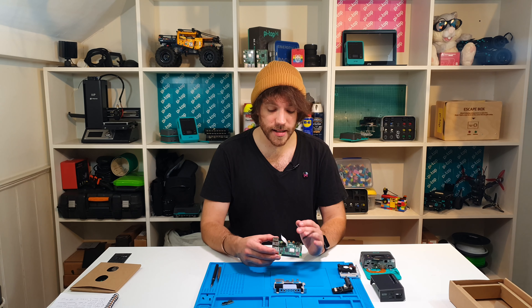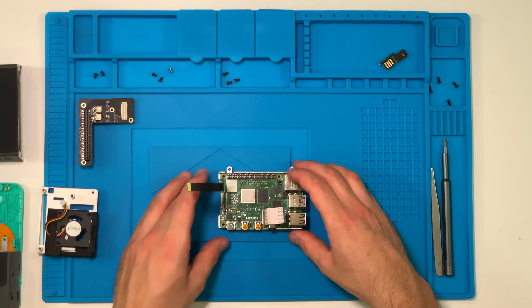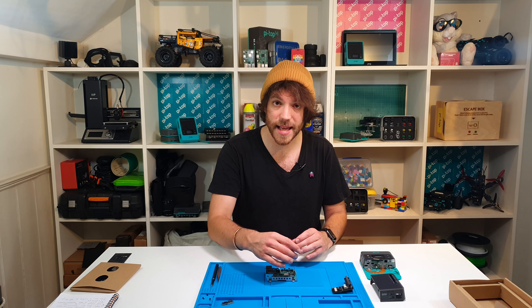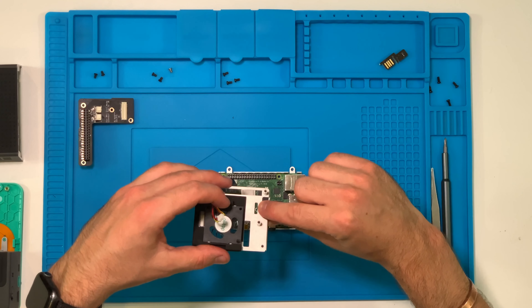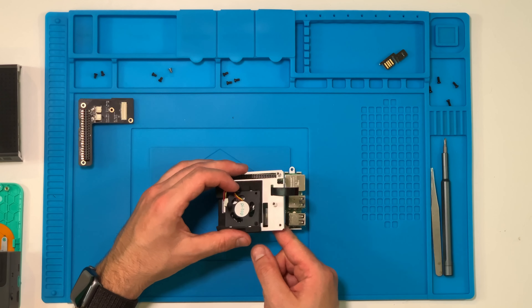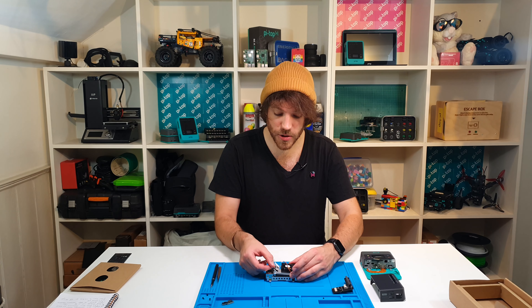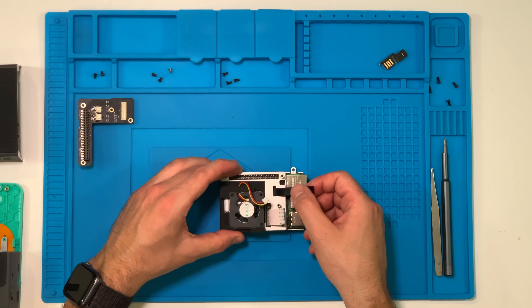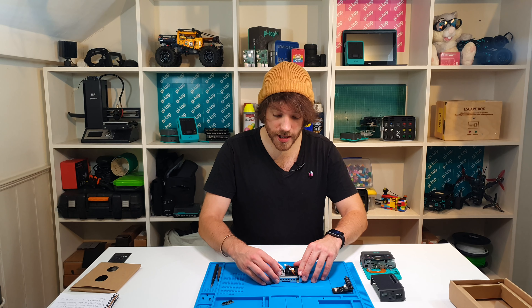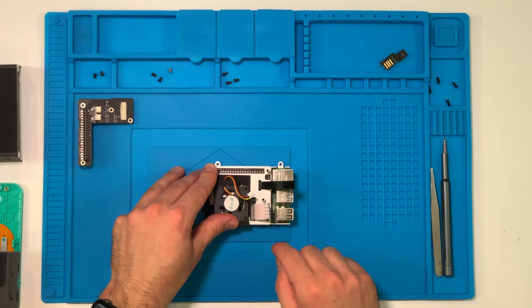With thermal pads and cables installed, it's time to place the Raspberry Pi into the bottom half of the metal chassis. Then take the top half of the chassis — the one with the fan — and gently place it on top of the Raspberry Pi. You need to feed the black display cable through the small slot on the top side of the chassis, and the white camera cable through the much larger slot it lines up with. Make sure you pull through any slack on the black display cable. Then push the top half gently down, pressing the Raspberry Pi into the thermal pad for good thermal contact. Don't push too hard.